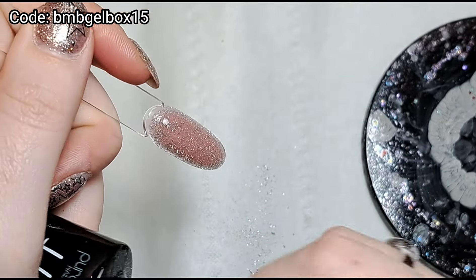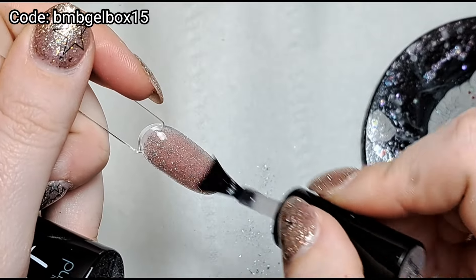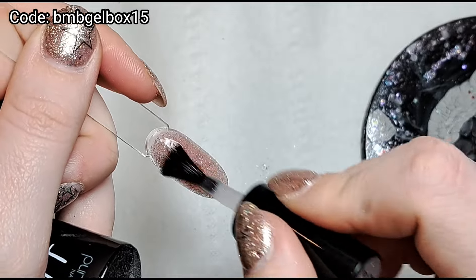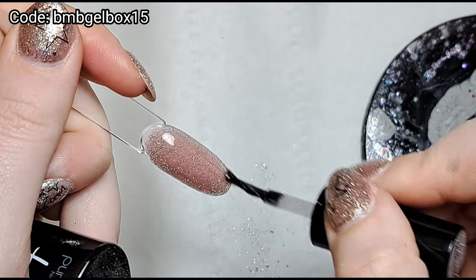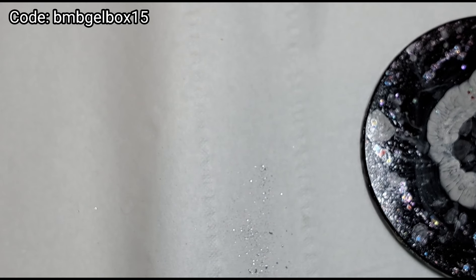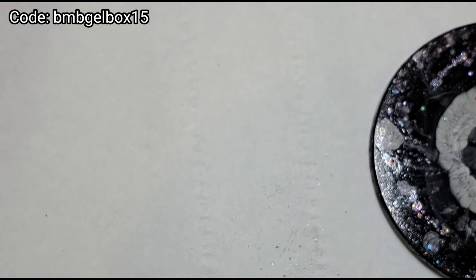I pop that into the lamp, and now top coat the other one. Obviously if you sprinkle it it's going to make the entire nail completely silver and reflective. I'm just testing it to see whether it's possible to use it as a topper over the top of any other color, to make any color a bit reflective — that is my quest. I'm just going to wait for those to finish curing and then I'll show you them with and without the flash.